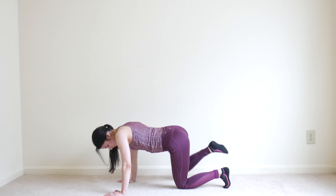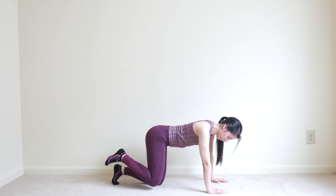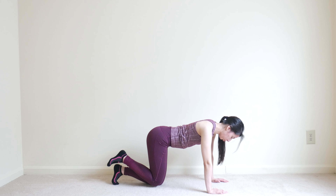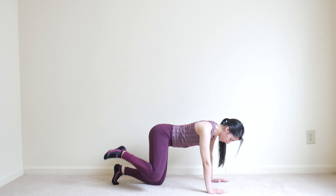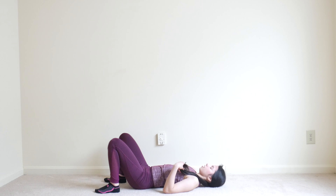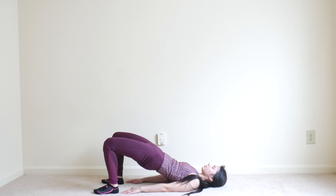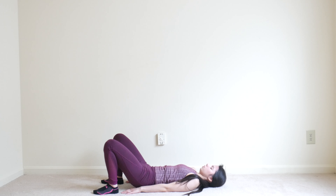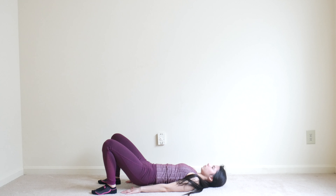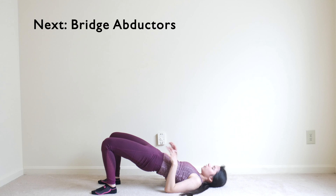We only have four exercises, not five. On the next interval we're going to switch legs and do the glute leg press on the opposite leg. Then switch to fire hydrant again.